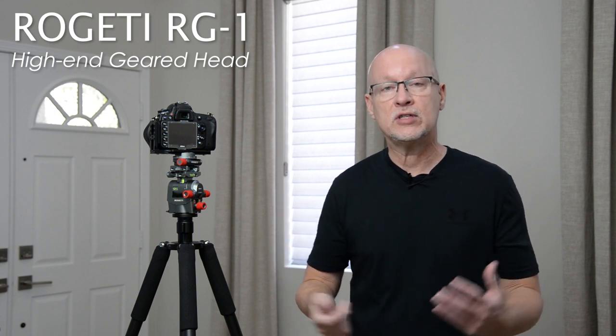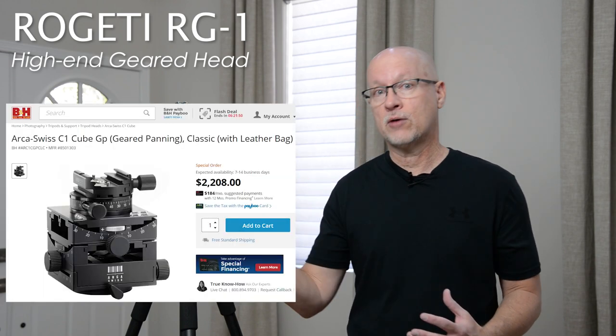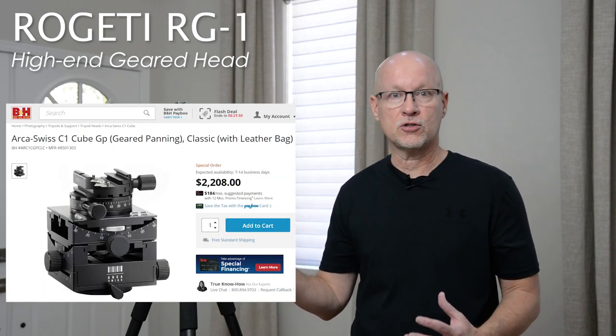Rogetti has made something more affordable than what you might have seen in the past. Years ago with geared heads, you either got an inexpensive ball head or you went into the thousands of dollars for a big Arca Swiss cube.